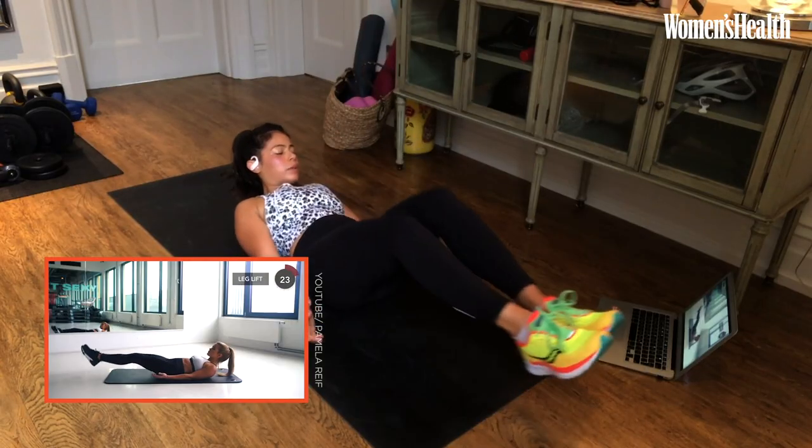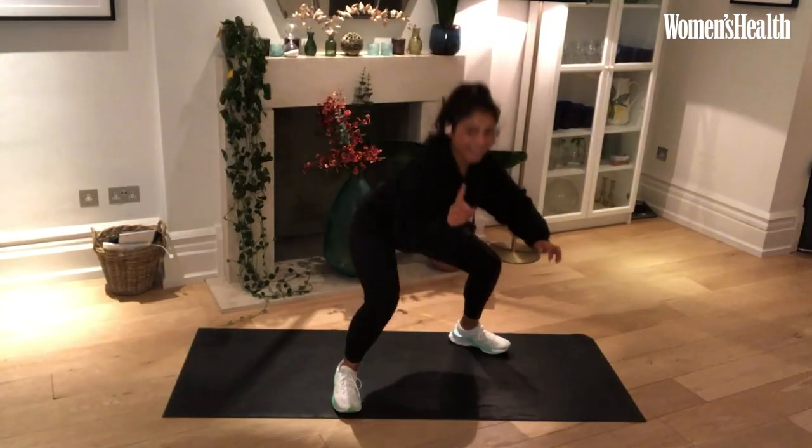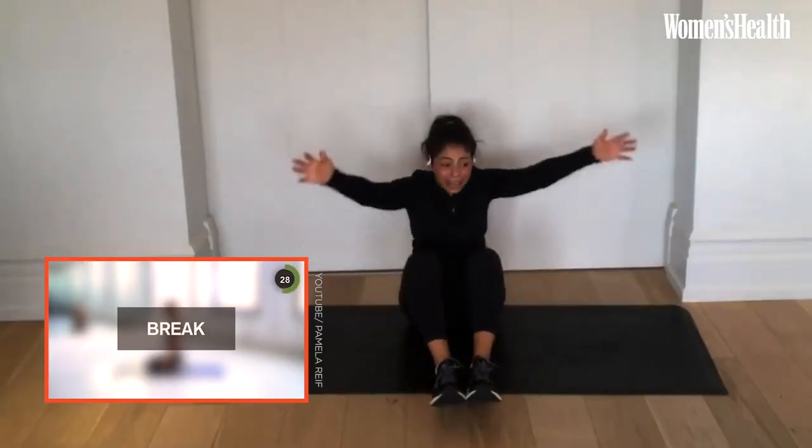Squat jumps! Her neck is up. Should my neck be up? I think it's gonna hurt. Wetty! I'm into it. Pam, I get it.